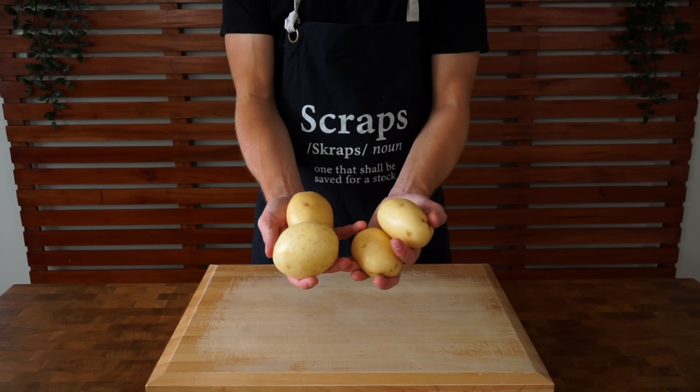Breakfast is the most important meal of the day — it gives you the energy to keep you going. That's why we're making these absolutely delicious breakfast meal prep bowls. They're really easy to make, they're cheap, and of course they taste delicious. I'll leave all of the nutritional values at the end of the video, so make sure you stick around for that.